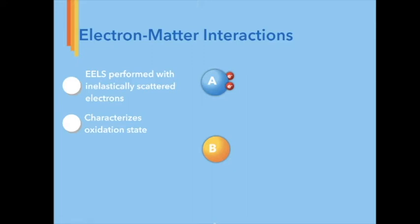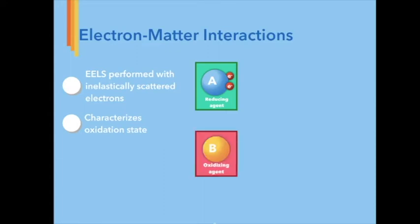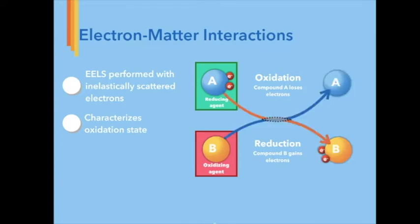Using EELS to characterize the oxidation state of our iron metal acrylate has other challenges, such as minimizing the delocalization of inelastically scattered electrons. Here, I have a reducing agent labeled A in blue with two electrons. This compound interacts with an oxidizing agent labeled B in orange. When oxidation occurs, compound A's electrons are lost to compound B. B undergoes reduction simultaneously by interacting with compound A's electrons. Now the oxidation state of the compounds has changed, and we can call compound A oxidized and compound B reduced.